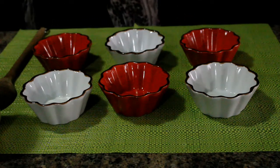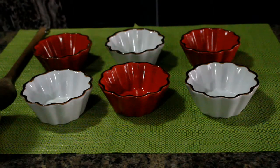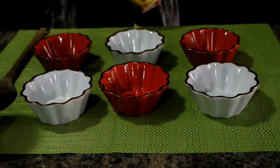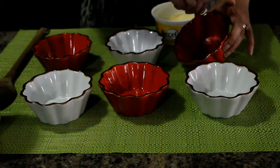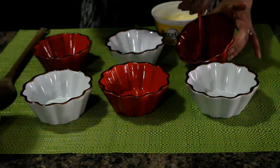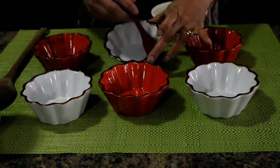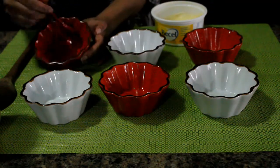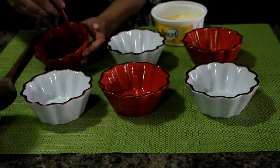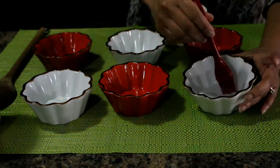So to begin, we have to prepare the pan. What I do is I just brush it with some butter at the bottom and around the edges. This is so that it will not stick. I am making 6 little ones, so just brush the butter around the sides.